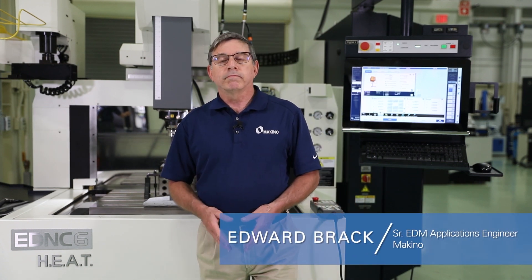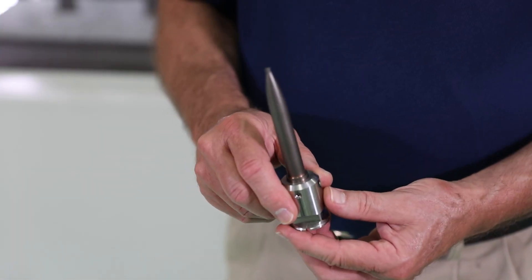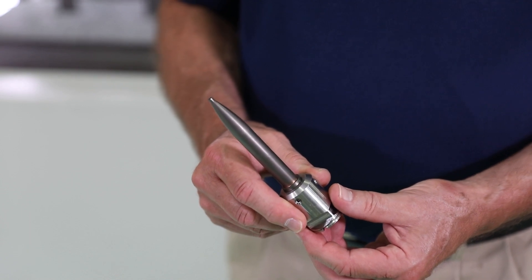Our next electrode material topic is copper tungsten. Copper tungsten can be used to burn steels, but normally our use for copper tungsten electrode material is for burning carbide. The purpose behind it is that copper tungsten is a tougher material — it passes energy through the electrode material reasonably well, even though it has more resistance. Carbide is a material that doesn't actually burn, but is held together with a binder of cobalt.